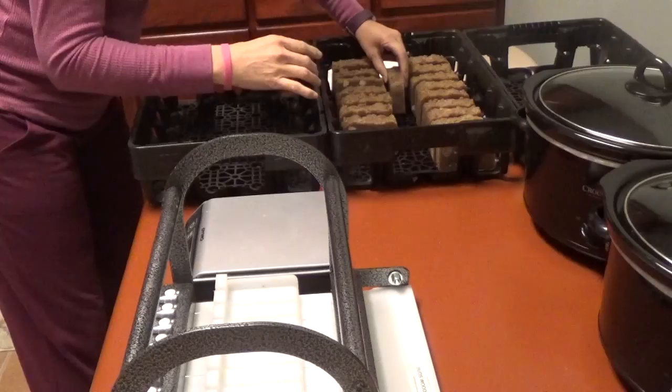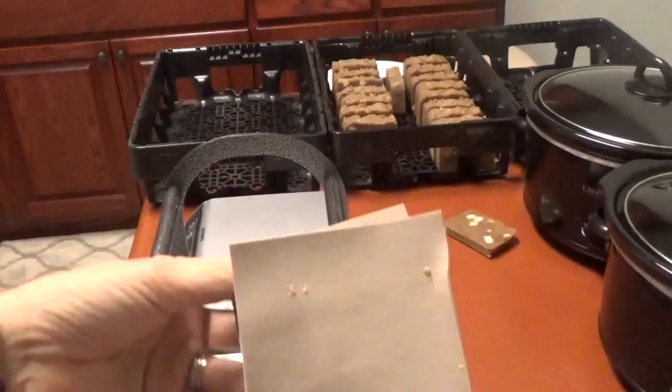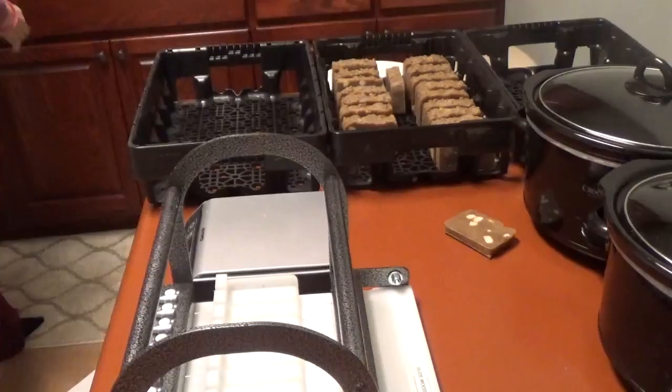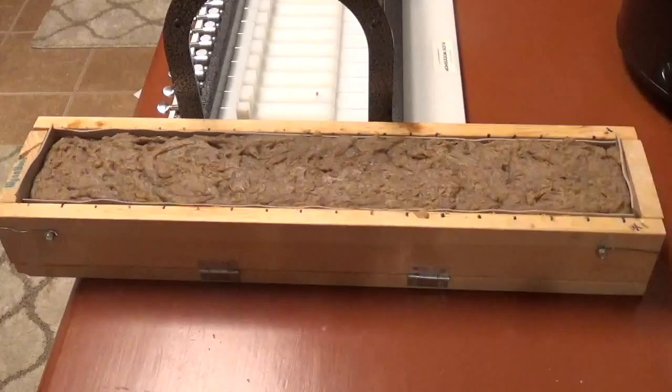I'll put one right in the middle like that, and this one I'm just going to leave out. You can see the liner still looks really nice — I'll wash it off and get the stuff off of it, but these work wonderful. I'm really really happy with how they're turning out. I'm going to go grab another loaf of soap and I'll be right back.